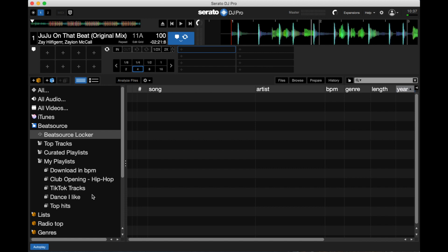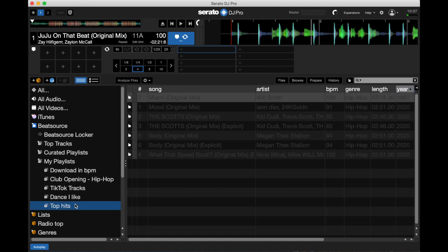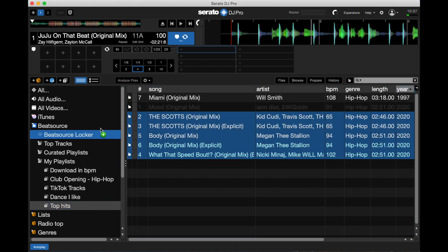One thing I'd really like to see Beatsource implement — and it is kind of early since they just released this in Serato — is if you could take an entire playlist and drag it into the Beatsource locker and it just automatically downloads the whole thing. Of course, if I turn my Wi-Fi back on and select everything, I can drag it all into the locker and they'll download one at a time, but I wish you could just take the entire thing and drop it right in.